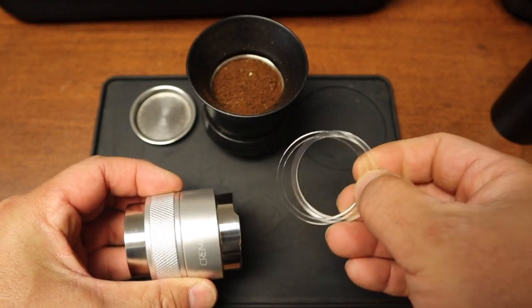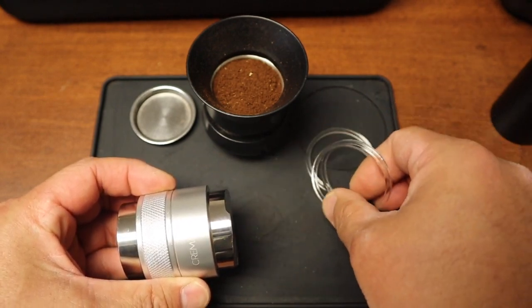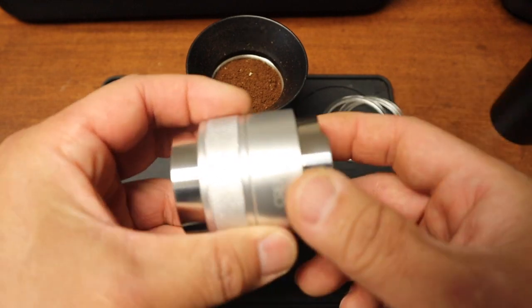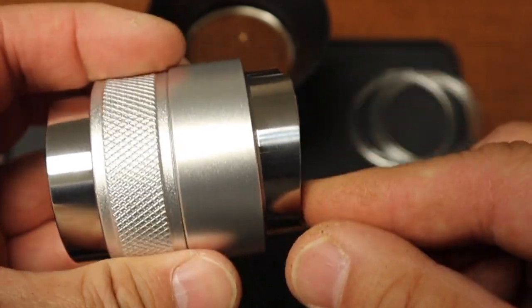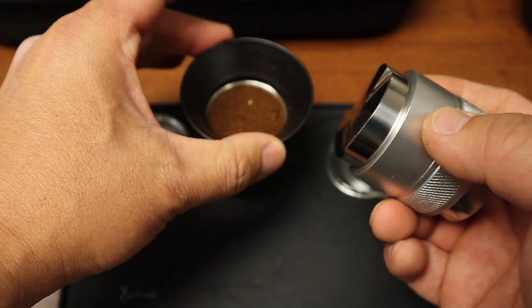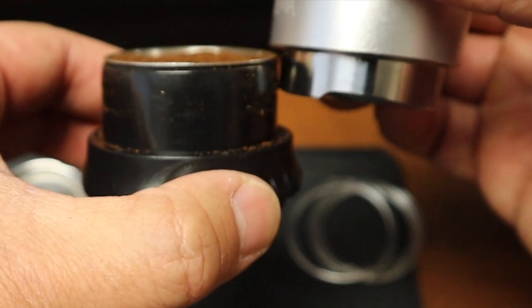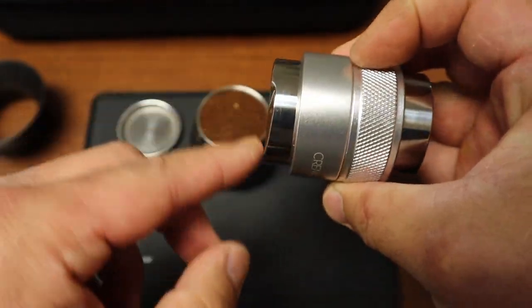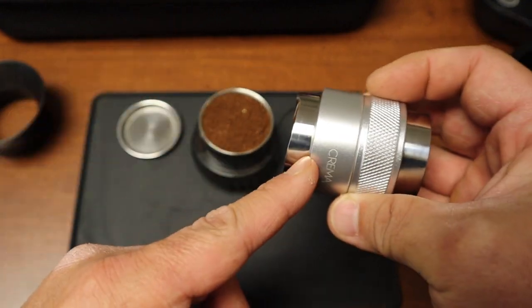So you're wondering what this plastic is for — these three rings. Crema provides you with three rings because, as you can see, this basket is as shallow as it gets. Whenever you use the distribution tool, it's way too deep as-is. The point of using a distribution tool is to distribute the coffee grounds, not tamp them — and tamping can happen if the depth isn't right.